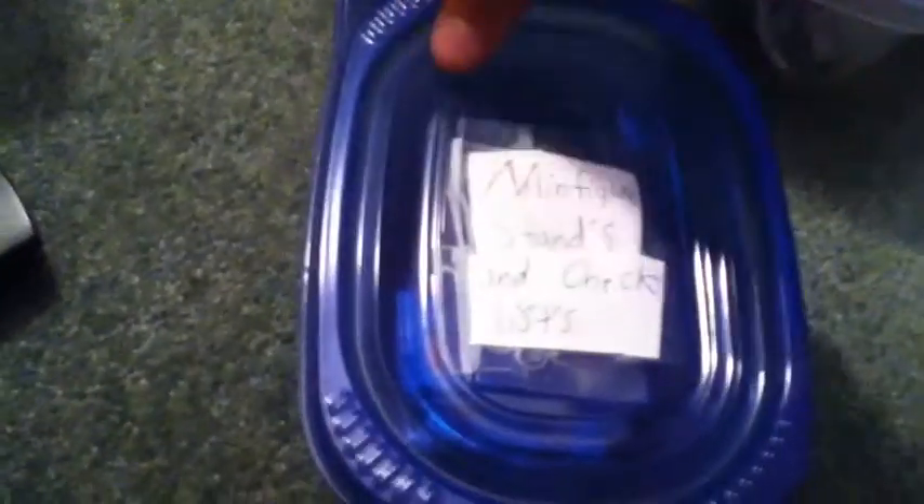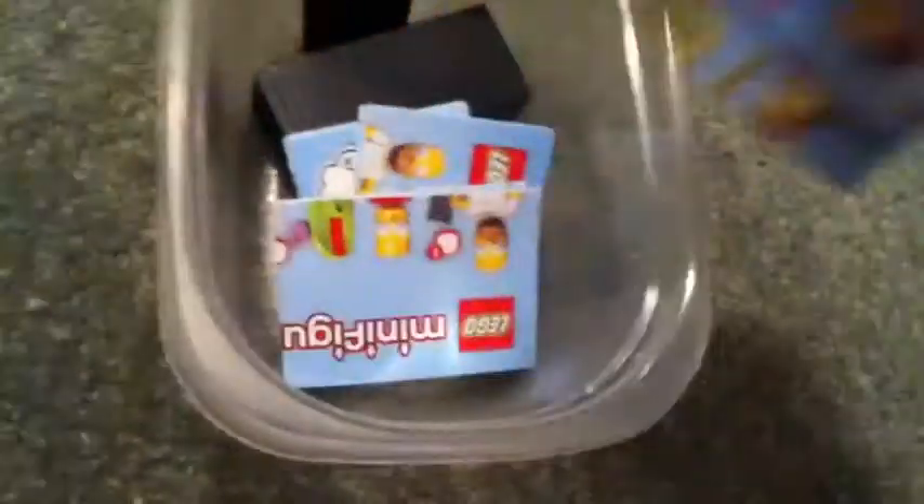The next one we have is minifig stands and checklists. So this is where I keep my checklists and minifig stands. I have way more of these, but you'll see that in another Lego collection.